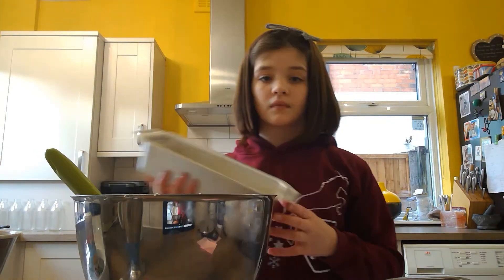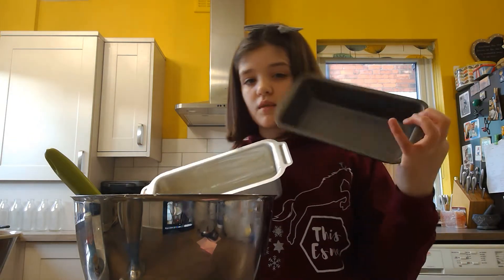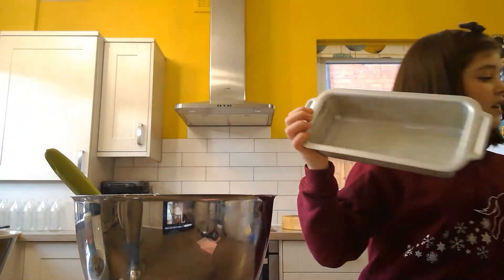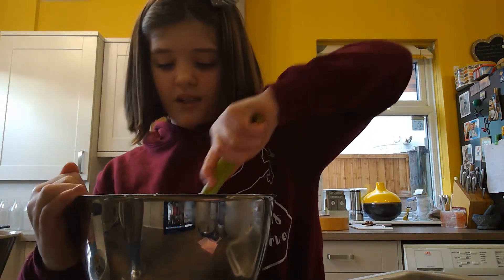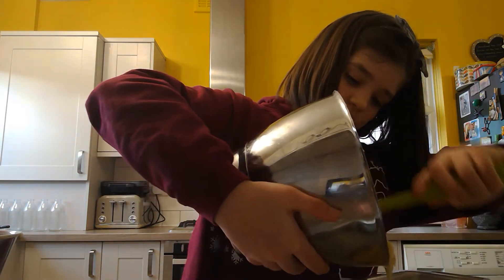You're going to want to get a tin. You can either have a thinner but longer banana bread, or a thicker but shorter one — I prefer thinner and longer. I've already greased my long tin; it doesn't really matter what size as long as it doesn't overflow. Now you're going to want to tip all of your banana mixture into your tin.